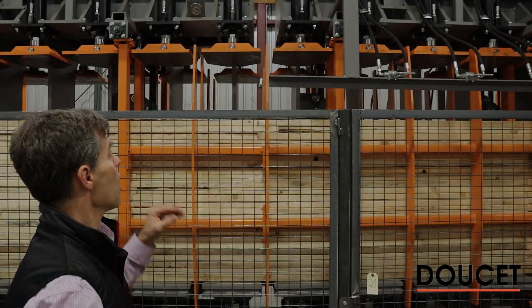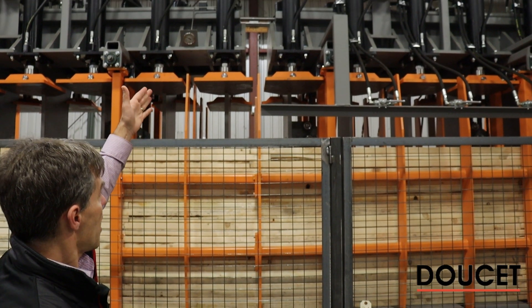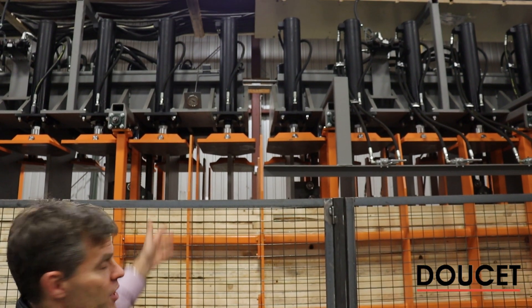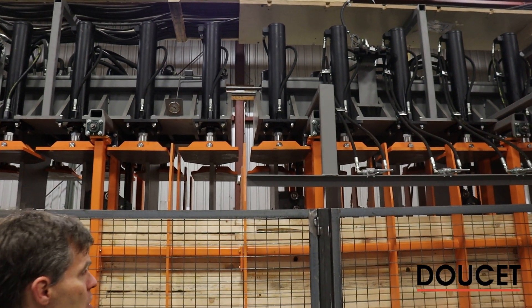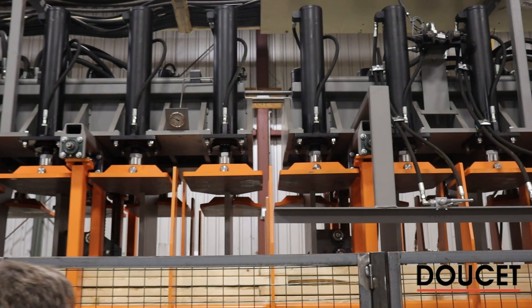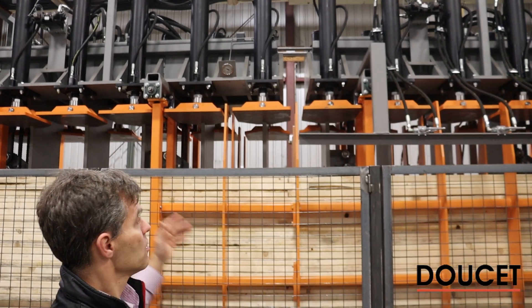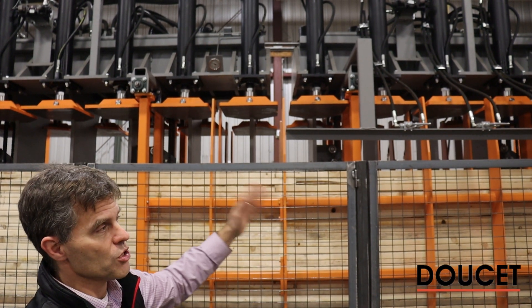I want to highlight a couple of metrics on the cylinders. We have all the vertical cylinders applying pressure on the wood charge based on the pressure setting. Normally, based on the length of the beams, all the cylinders will go down.